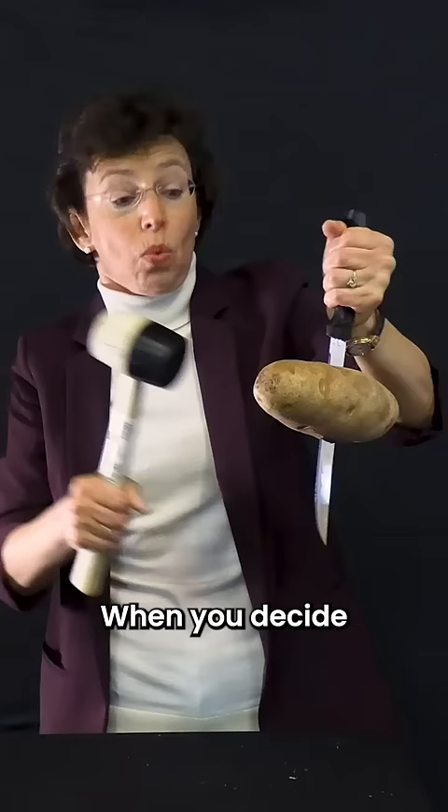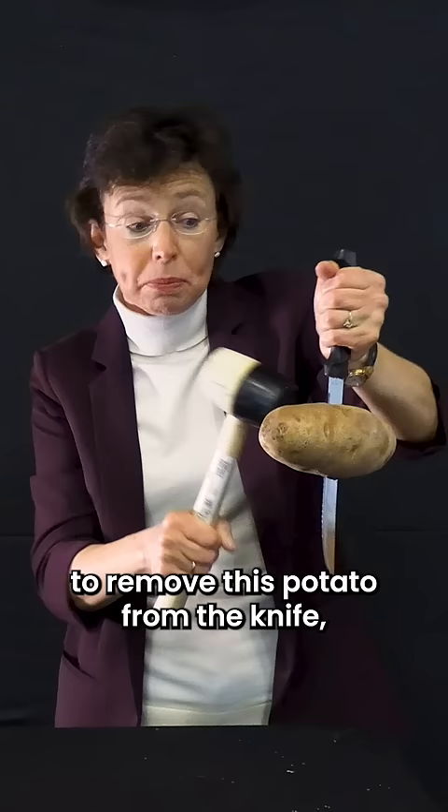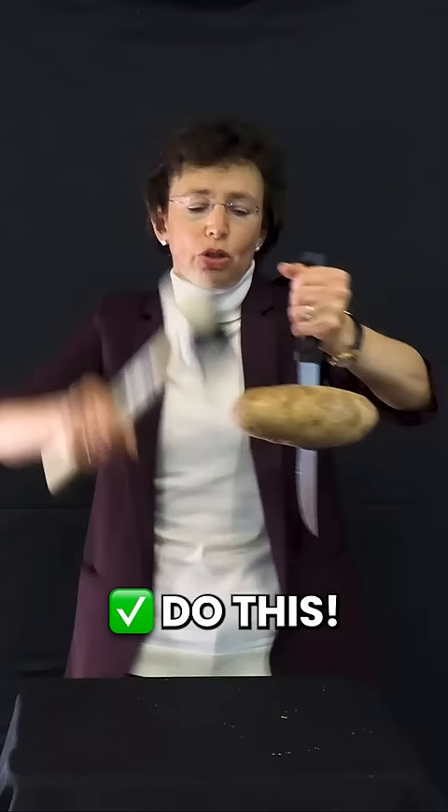Now, safety issue. When you decide to remove this potato from the knife, don't touch the knife blade with your fingers. Do this. Done!